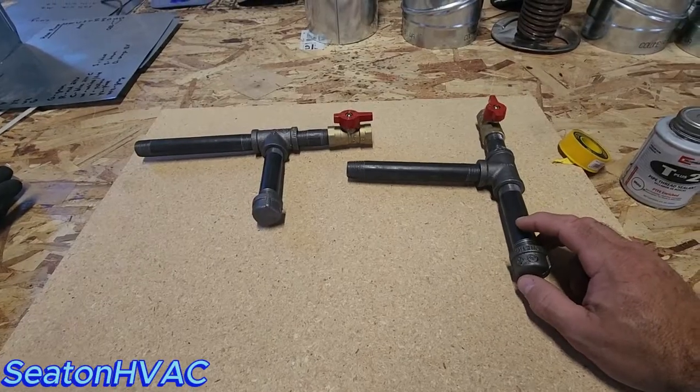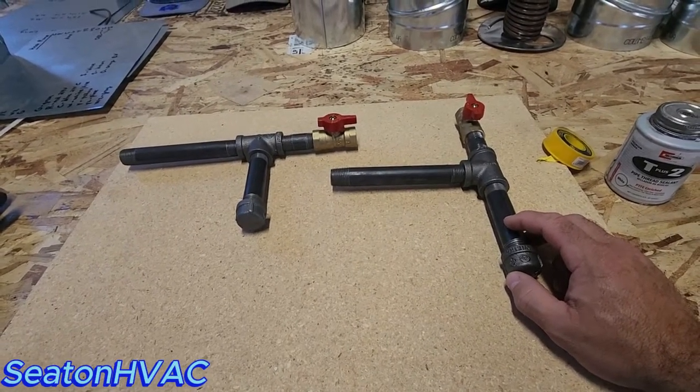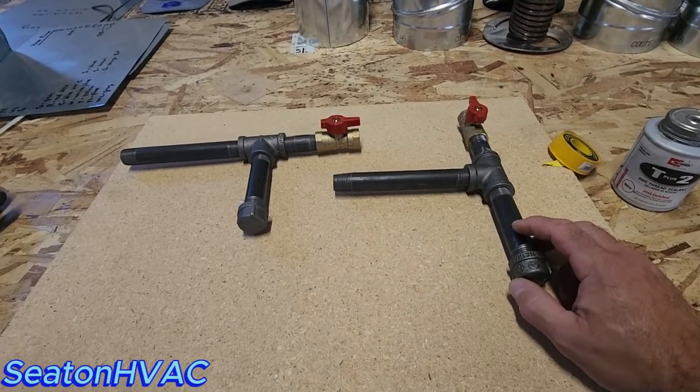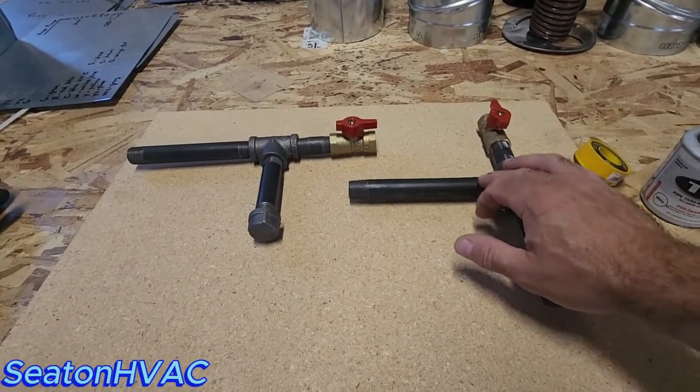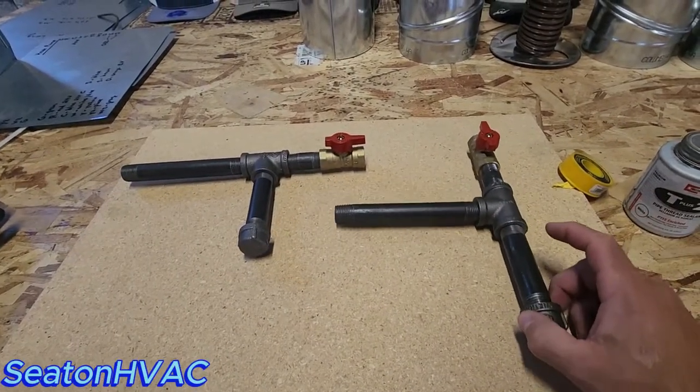Just take your time. Plus, I have a really good threader — my Milwaukee M18 threader that works awesome. Oil the threads really good while you're threading; it makes perfect threads. These are factory ones from my distributor.